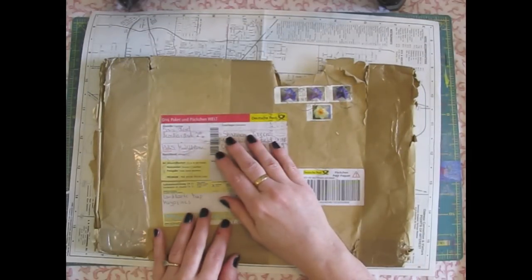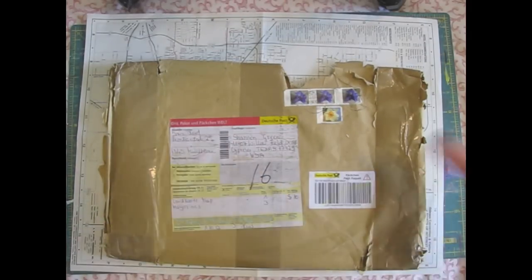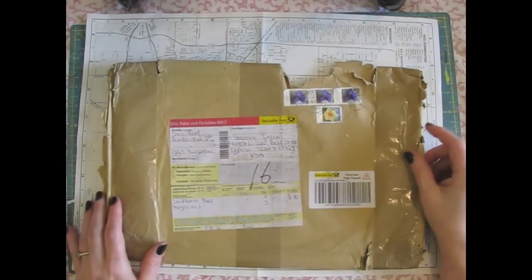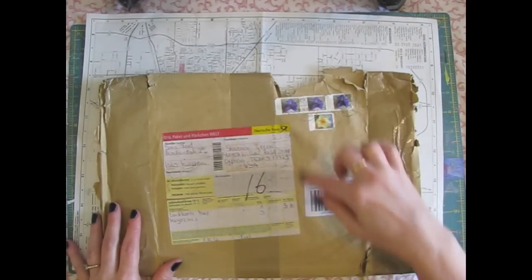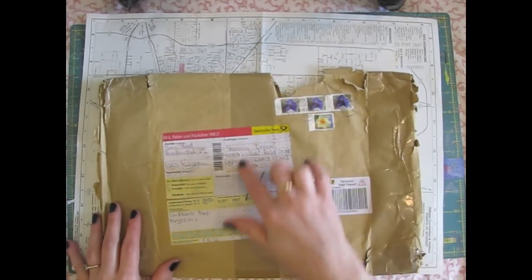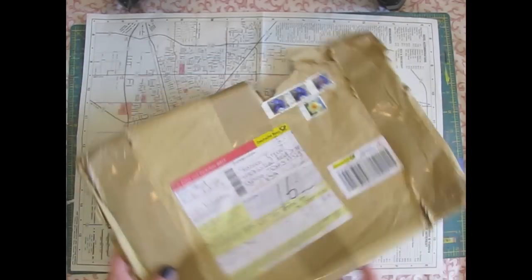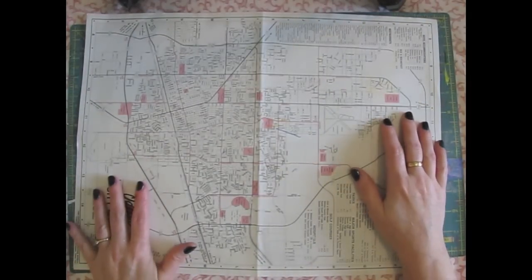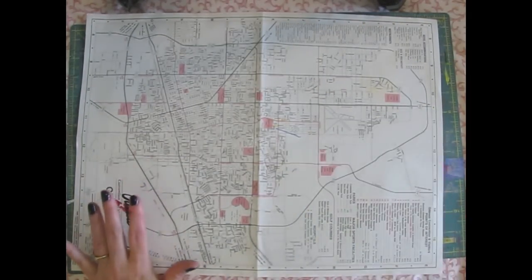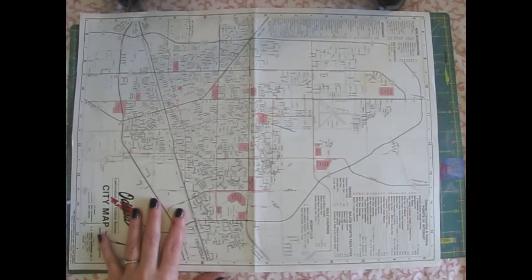And even the package envelope itself — the post office kind of chewed it up and spit it out, but fortunately she had it double wrapped so everything made it just fine. That envelope has had an adventure. But I'm going to cut these things off of it and keep them because those are good ephemera. I am very, very pleased. Thank you, Iris. I know that was expensive to send over here and I appreciate it so much. You'll be seeing different projects where I use some of those fabulous things.